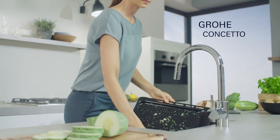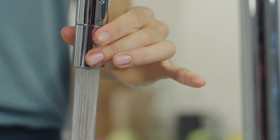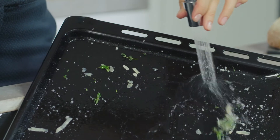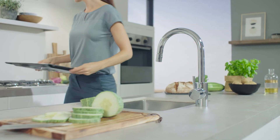Grohe pull-out sprays offer you great functionality, enhancing your life every day. The high spout increases user comfort and makes handling large objects in the sink easy.